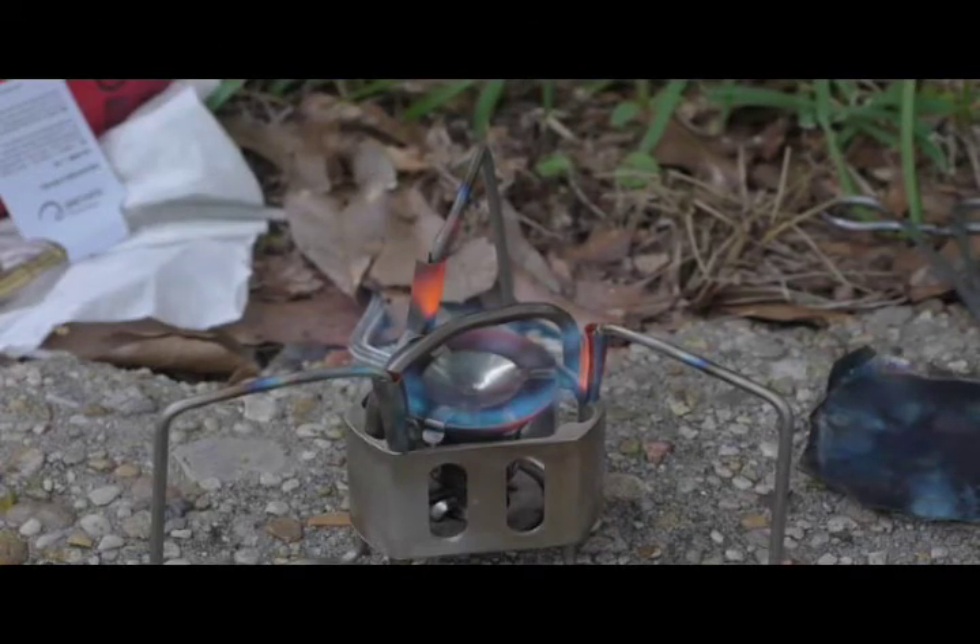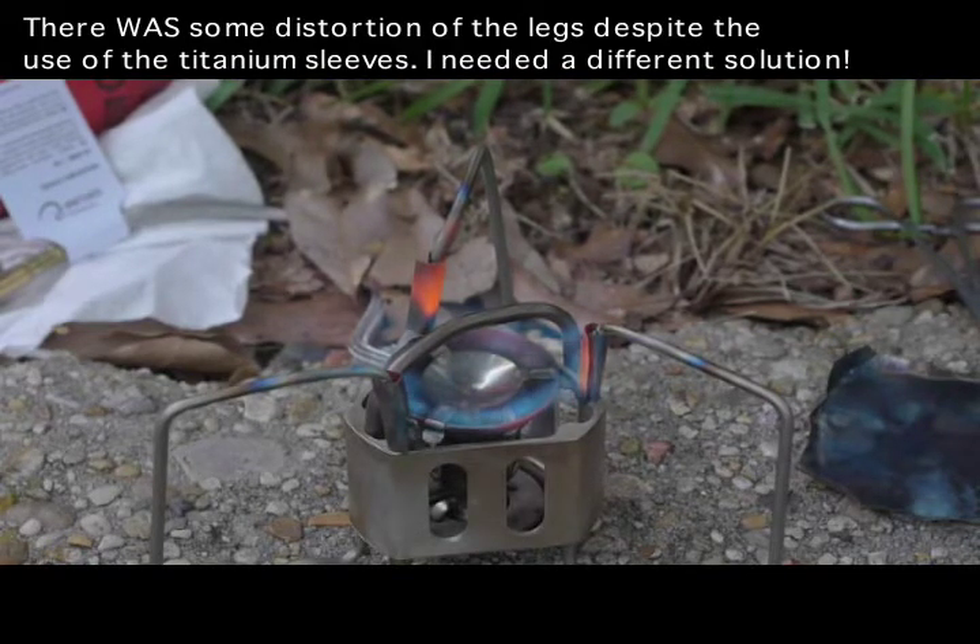The stove position will remain the same. If there's any change in the position of the legs, like last time, it will show up as a change between the two video clips.